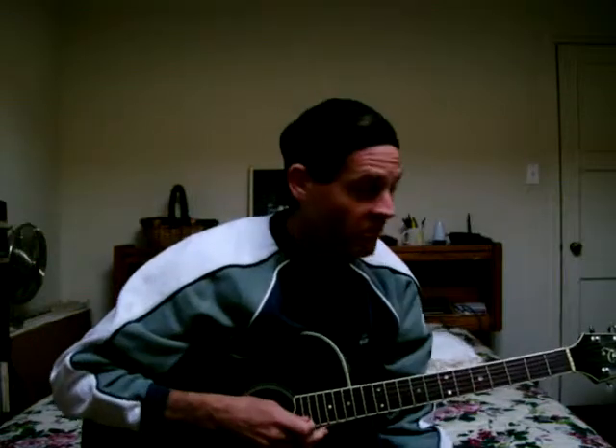What I'd like to do first is demonstrate the Mixolydian Scale. Now, Jason, and Tony, and Richie Rich, and all of you rock people, let's learn something today.